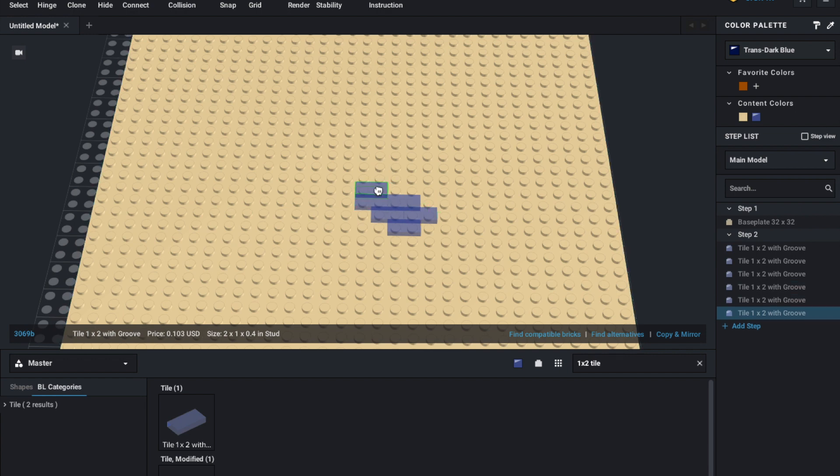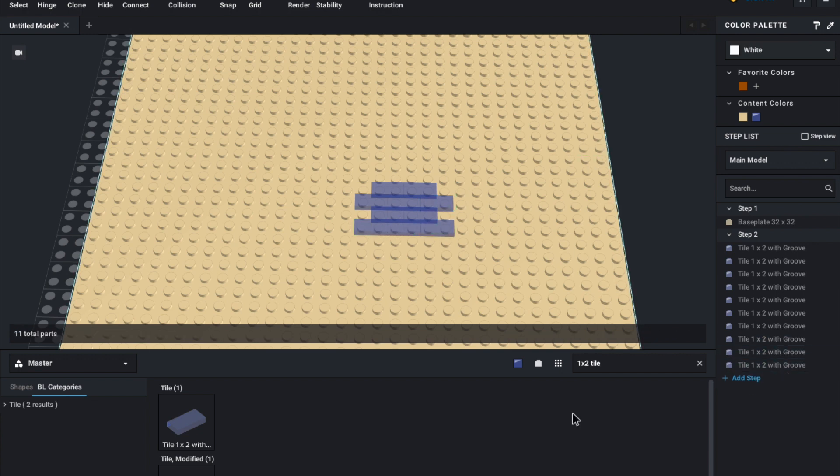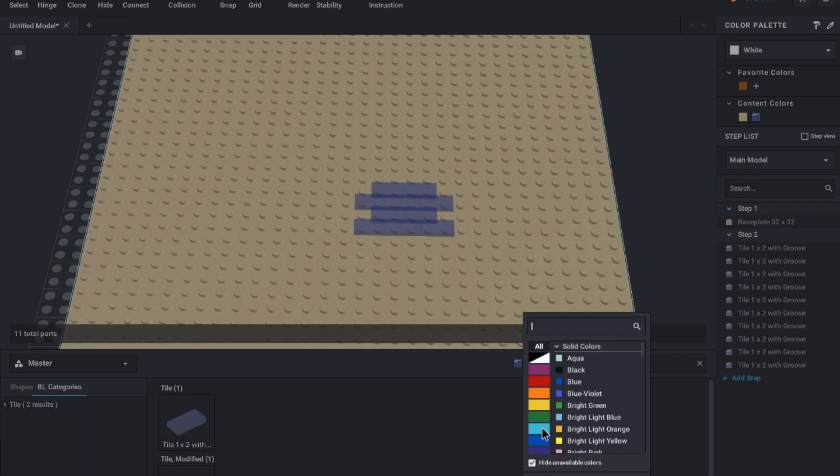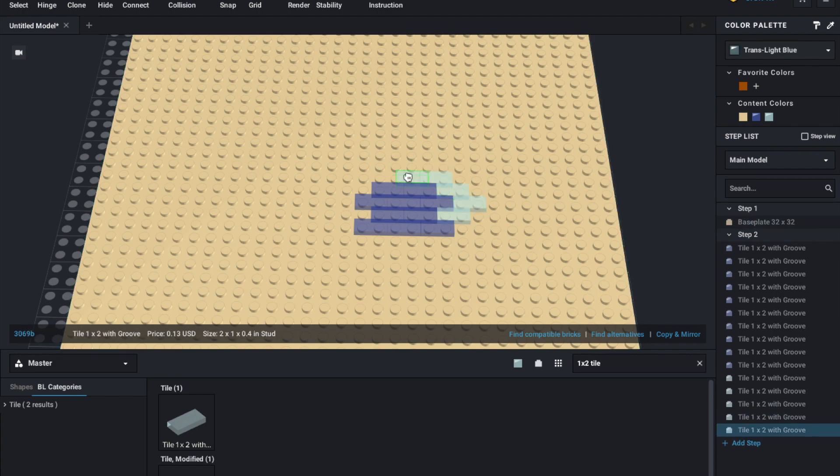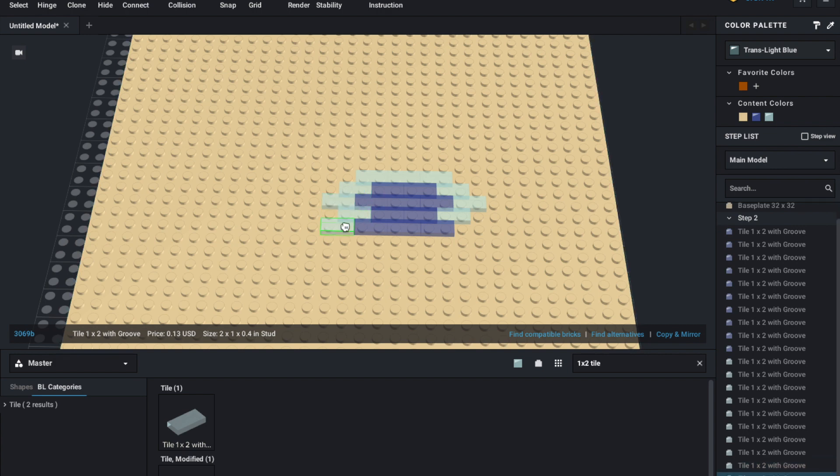I won't put too much — I don't want this video to go on for too long — just some at the beginning. Then I will put some light blue on the outside just to add a bit of realism. And as you can see on the side, there are quite a few parts coming up.